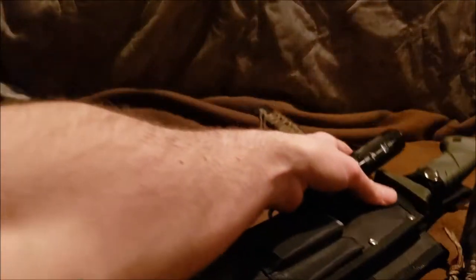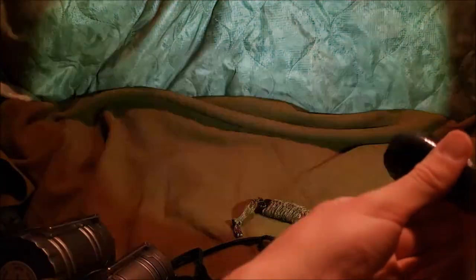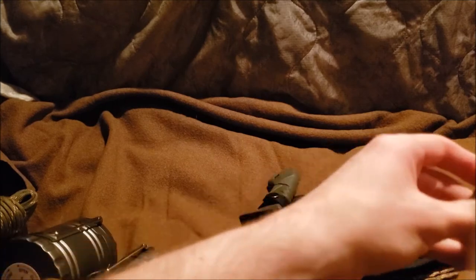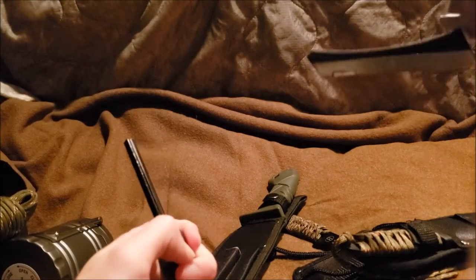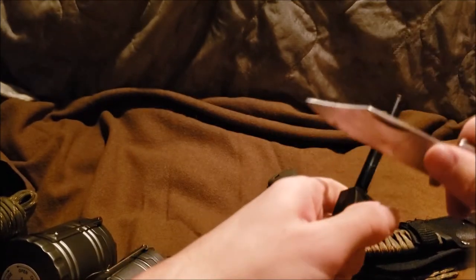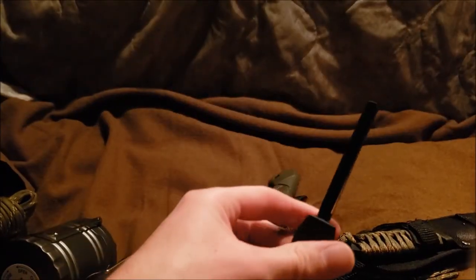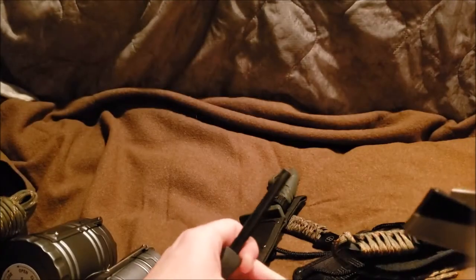Now let's get to the Ozark Trail set. Starting with the flashlight first — a little orange button and everything, a little bright. It also has a little paracord and a little fire starter. And it does actually start a fire, if I can get the thing going.